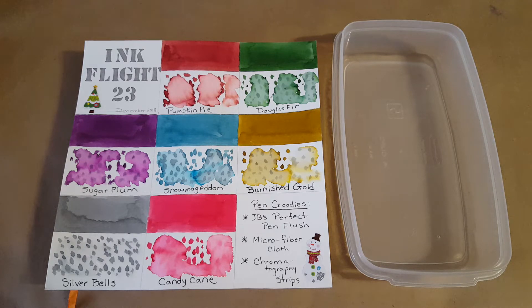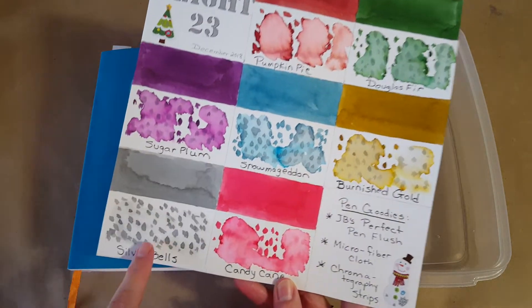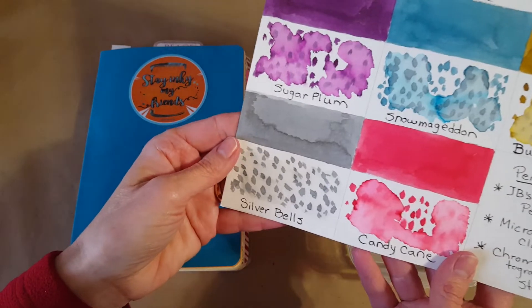Hello, welcome pen friends! My name is Chris and I'm back with another ink profile. We are working our way right through this ink flight — this is the number 23 ink flight box by Ink Journal, the December 2018. We're on Silver Bells, ink number six, and we've only got one left.